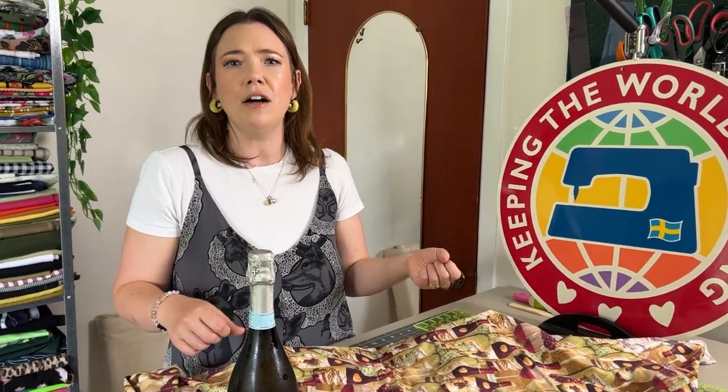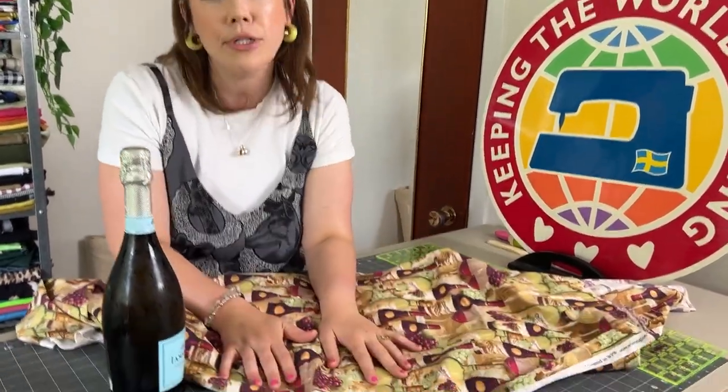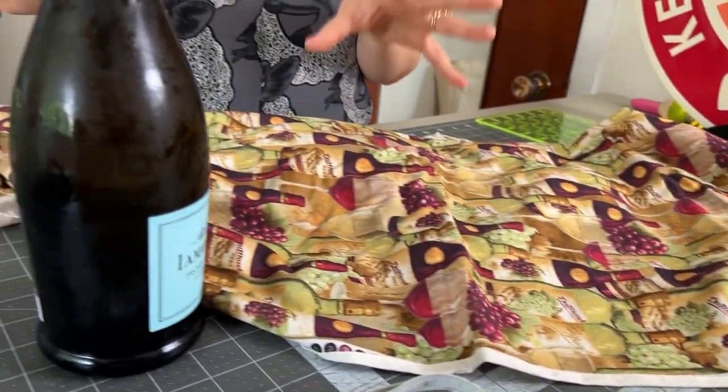But instead of using a gift bag or purchasing something, I like to make a little fabric bag and it's really fun to use up scrap fabrics. In this case, I found this wine printed fabric at the vintage store, so I'm going to use that to create a fun little bag with an elasticated opening so you don't have to fiddle with drawstrings. It's just really easy to make, use, and then gift.